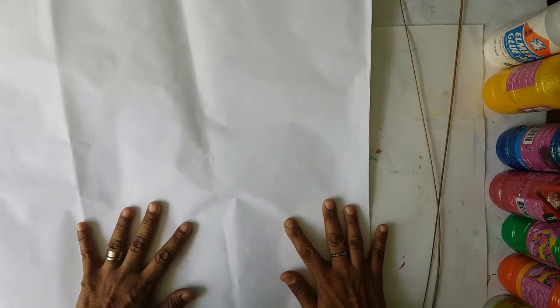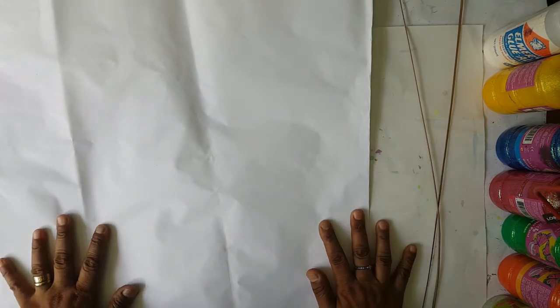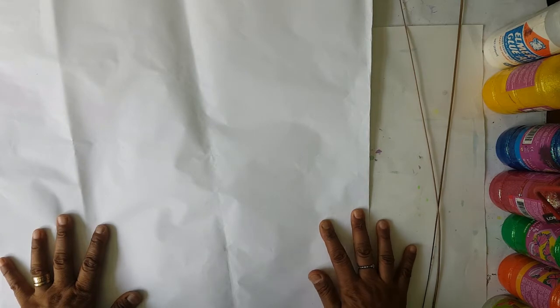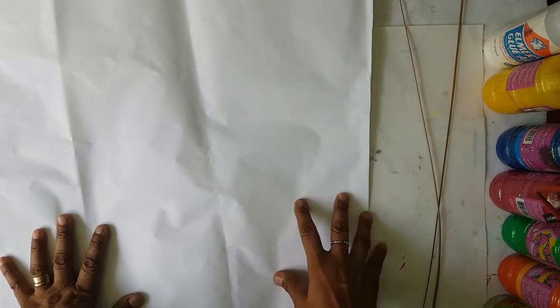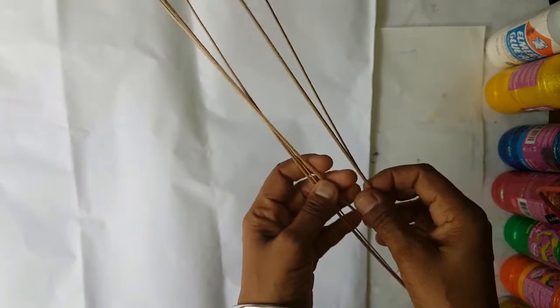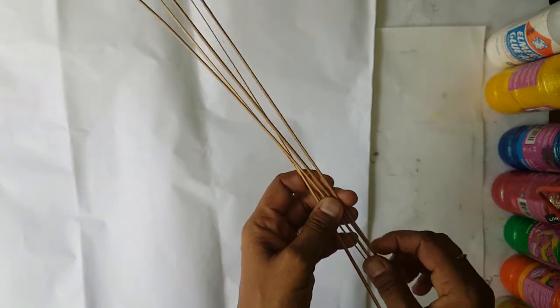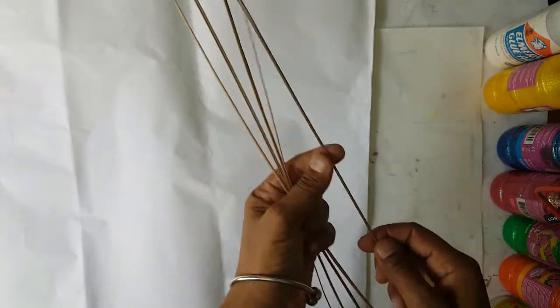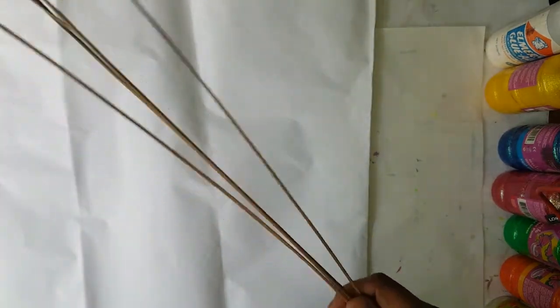We're going to make a kite in a heart shape. For the boys, you can do the Sacred Heart, and the girls can do the Immaculate Heart. So let's get started. What do you need? We need some — they call these Cocoyer broom sticks. I got these actually from coconut leaves and trimmed them off, but that's what they use to make the brooms — Cocoyer broom.